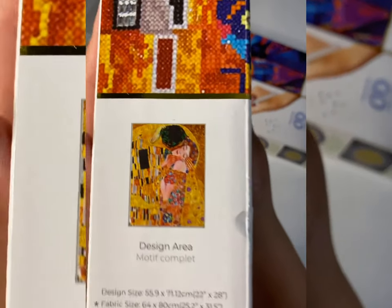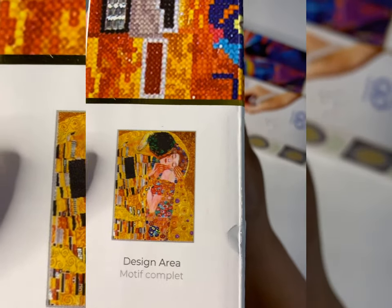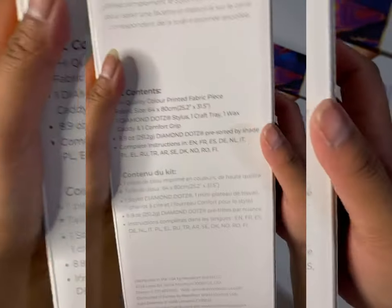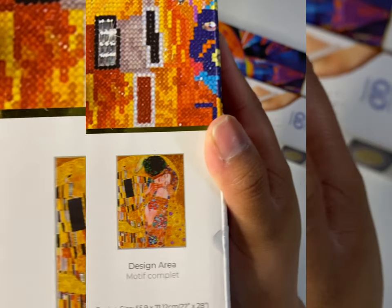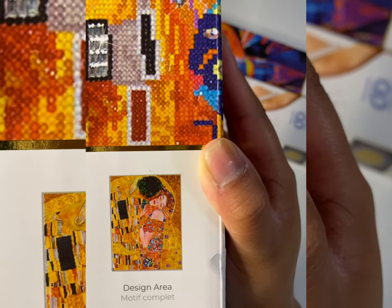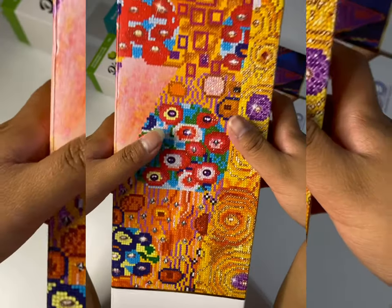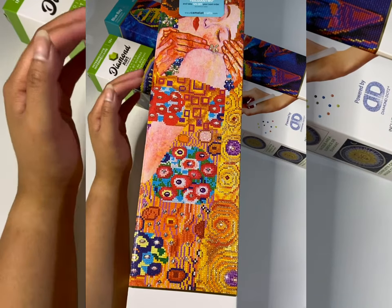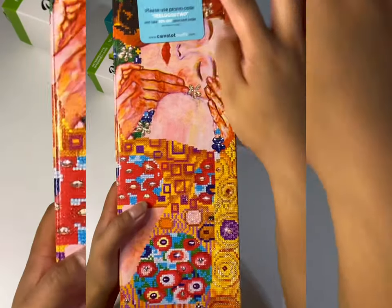This is what it looks like — I believe this is 'The Kiss.' Don't quote me on that name, but this is a 55.9 by 71.12 centimeter canvas. It's really pretty. I've seen so many people do this one and I was just so intrigued by all the special drills they included. Oh yes, it is called 'The Kiss' — it says so right at the top.